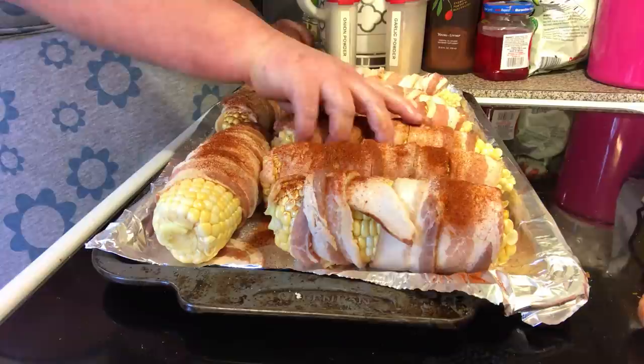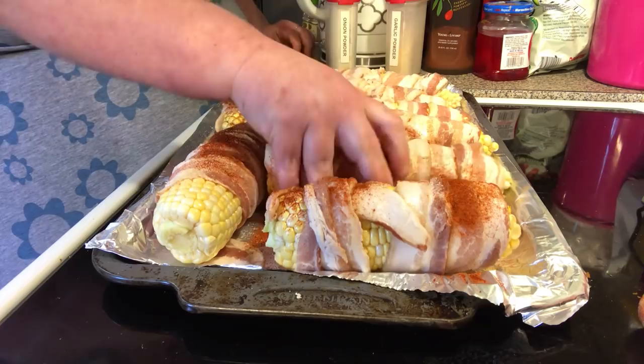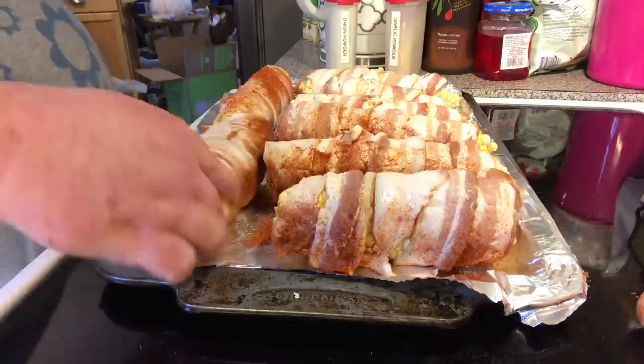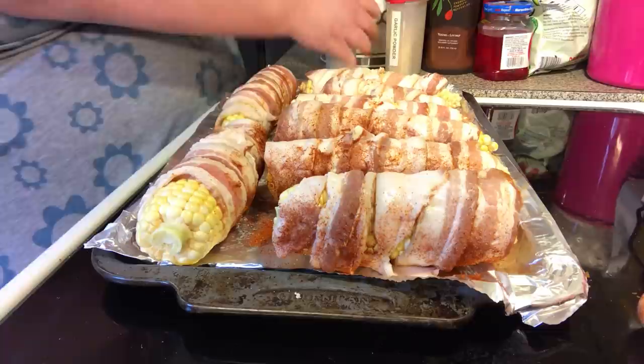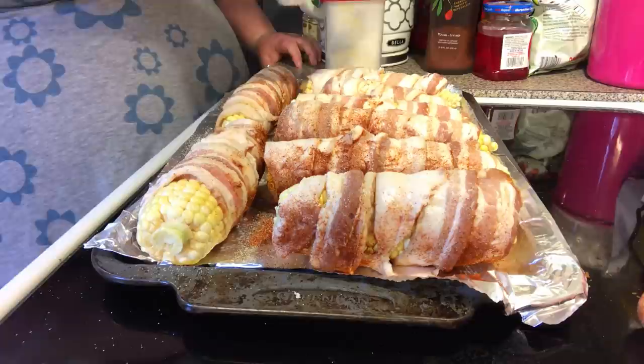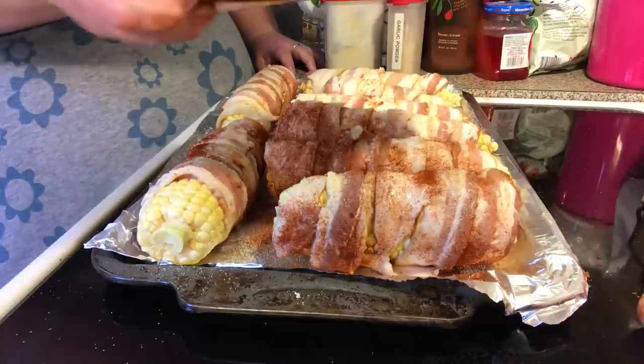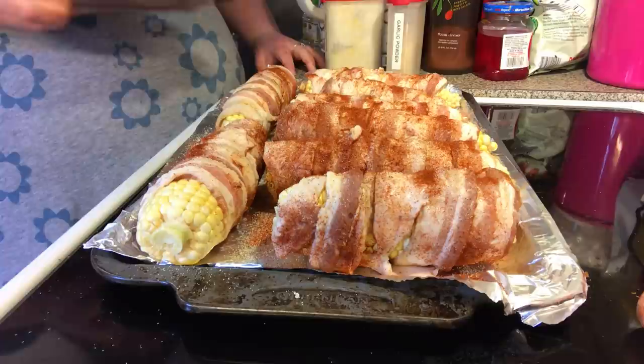I've lined my pans with non-stick aluminum foil — I think that works best because this is going to get messy. You can use any kind of seasoning, and if you just want salt and pepper, by all means just do salt and pepper. And then smoked paprika, which makes it look so pretty. I love smoked paprika — we go through a lot of smoked paprika and regular paprika in this house.